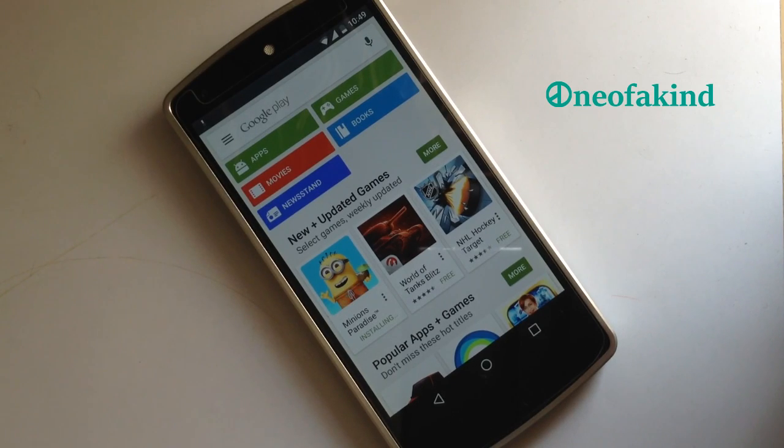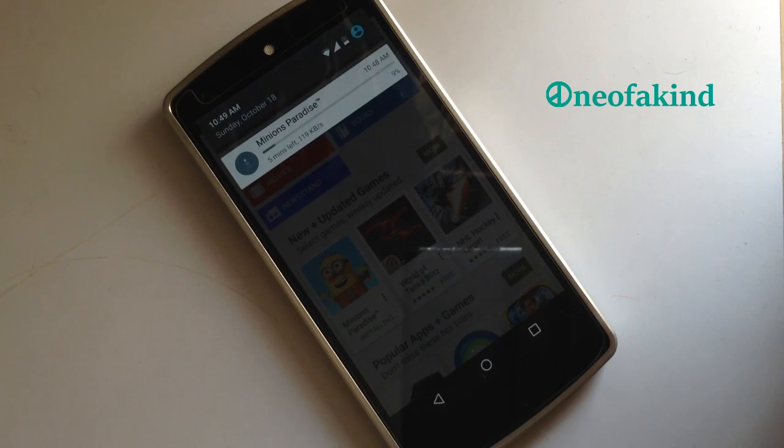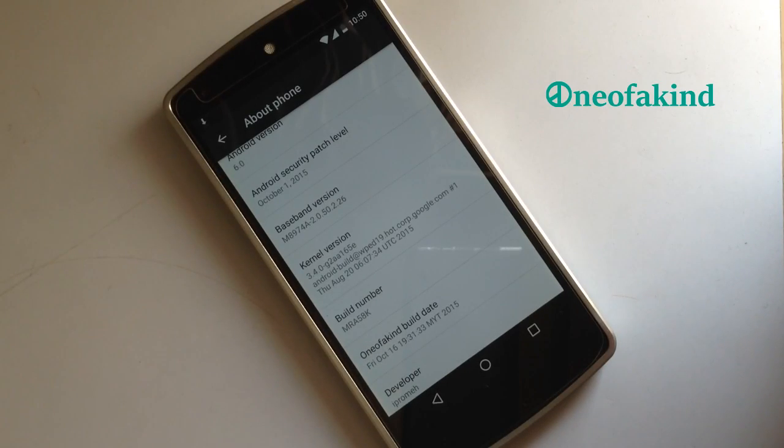There is also a feature to see the current download speed on the ongoing notification bar. When an app is being downloaded, we can see the current speed and the time left to download. This was the Android 6.0 ROM One of a Kind by developer iProm May, currently available on the XDA thread. Grab your copy from the links down below. Thanks for watching.